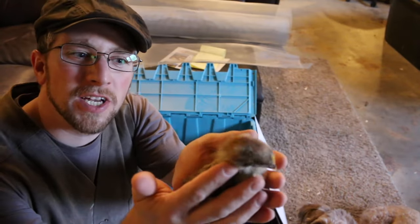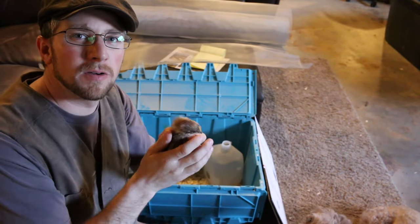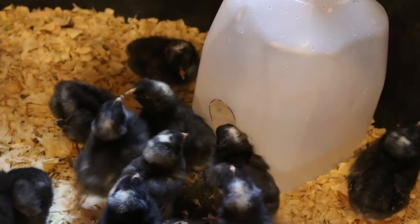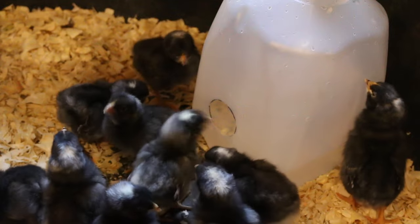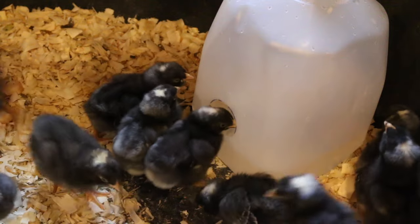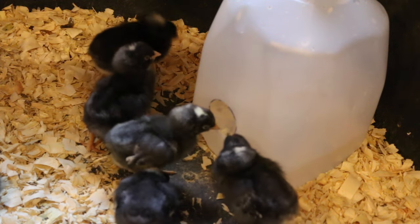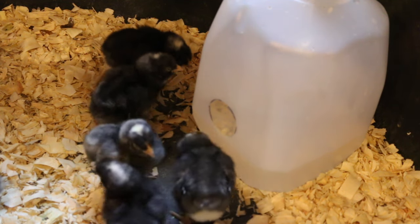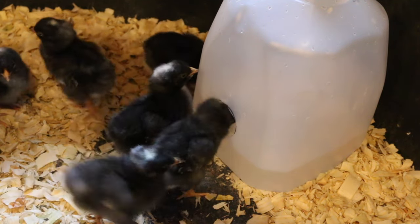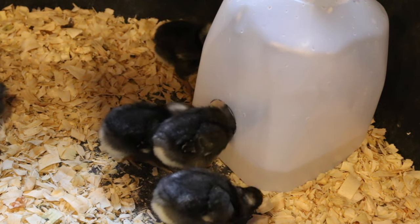These are our Icelandic chicks — they're three weeks old and the milk jug waterer is working great for them. It's been staying nice and clean without very many wood chips getting in there, and it just keeps the chicks' water so much cleaner. Less time chasing it around and making sure all the wood chips are cleaned out.